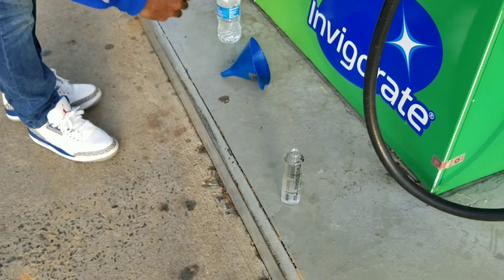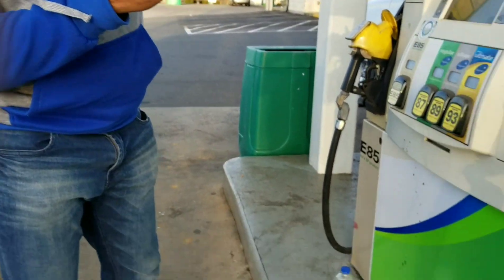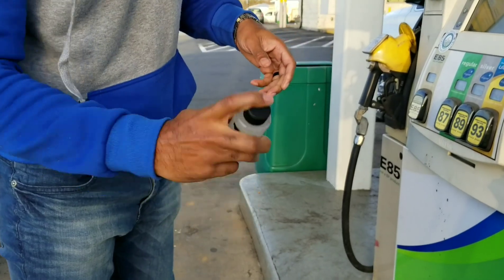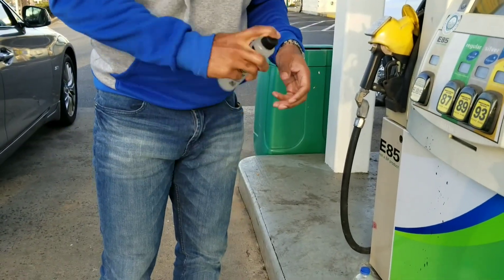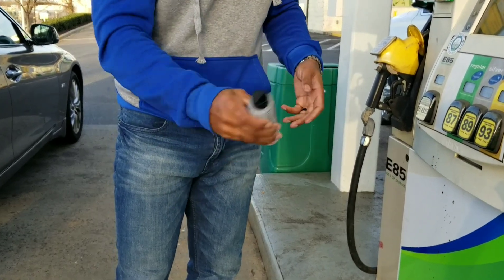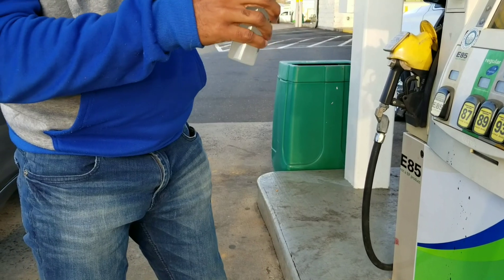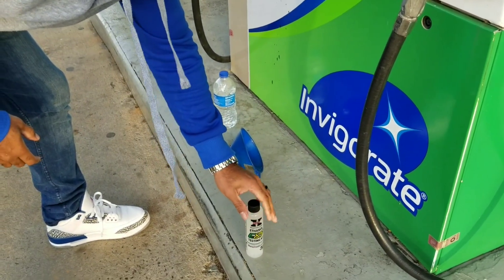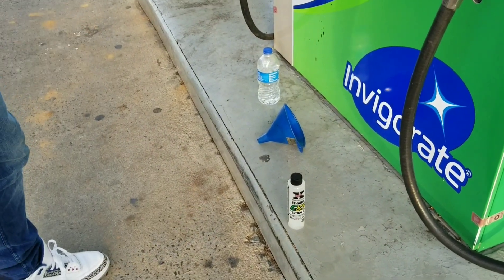Put that back, put this inside. All you do after that — the third step is right out of the directions. After you've got your ethanol in there, you just shake it up, give it a good shake. Then you let the water and ethanol separate from each other — it takes about five minutes.